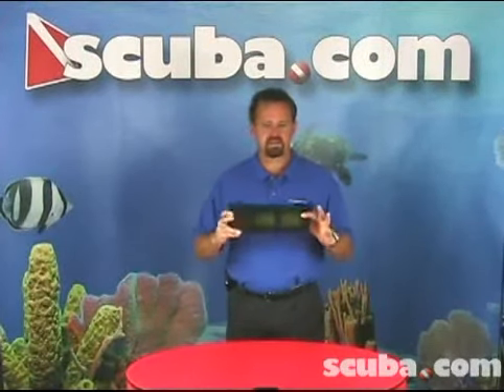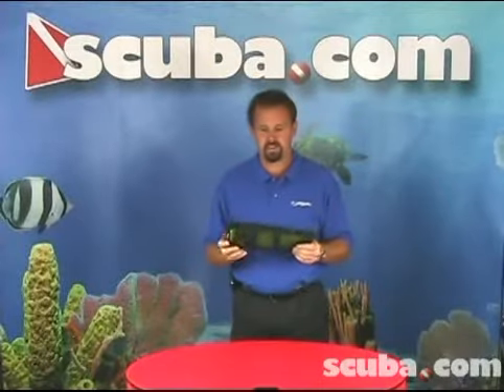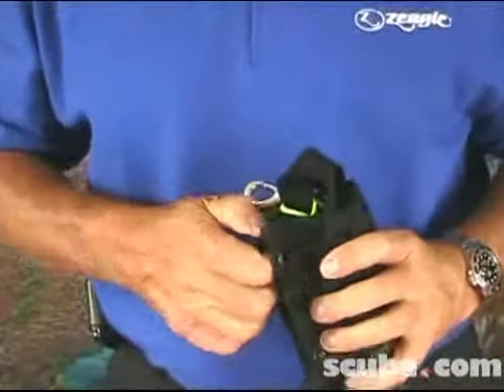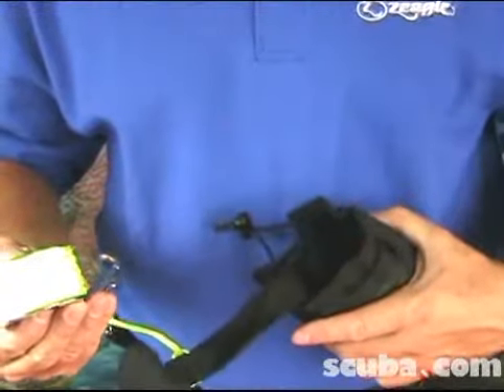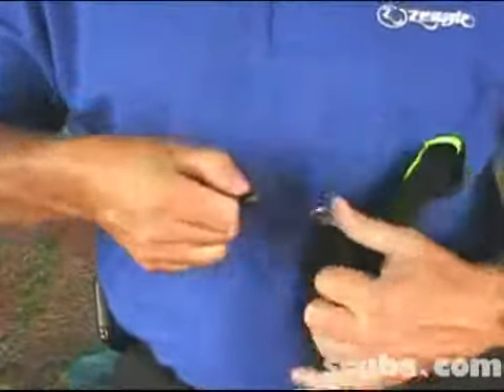First of all, you'll notice it's a very compact and effective way to store and access your safety gear. This mesh bag holds the entire system, and it's got grommets already built into it that will fit very nicely onto a Ziegel BC or any other BC. You can also attach it to tanks, harnesses, or any other piece of gear you might have.